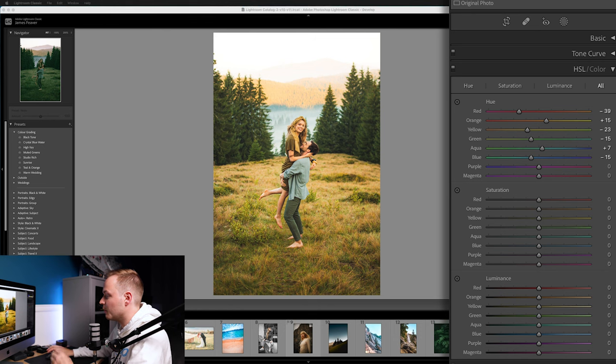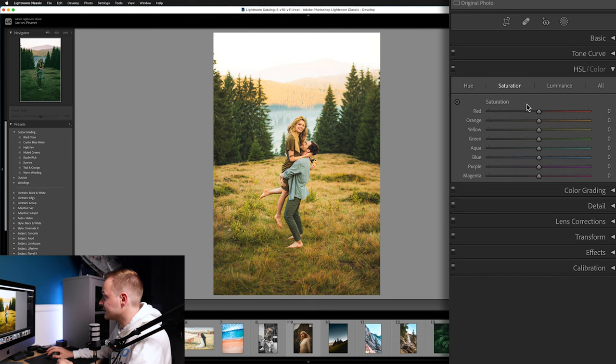Now to Saturation — this will have the biggest impact. Reds: minus 50. Oranges: minus 35. Yellows: drop all the way down to minus 60. Greens: minus 70. Aquas: minus 60. Blues: minus 50. This creates a washed-out bleached look that we'll then correct with Luminance and Color Grading.